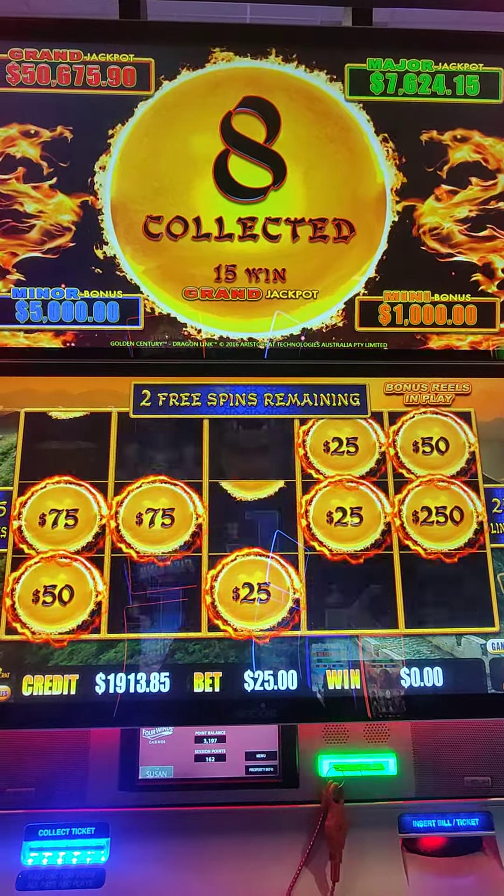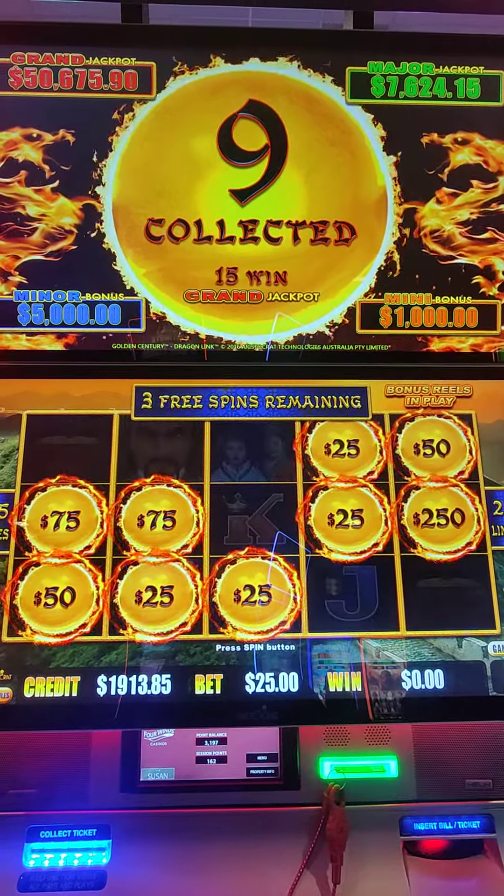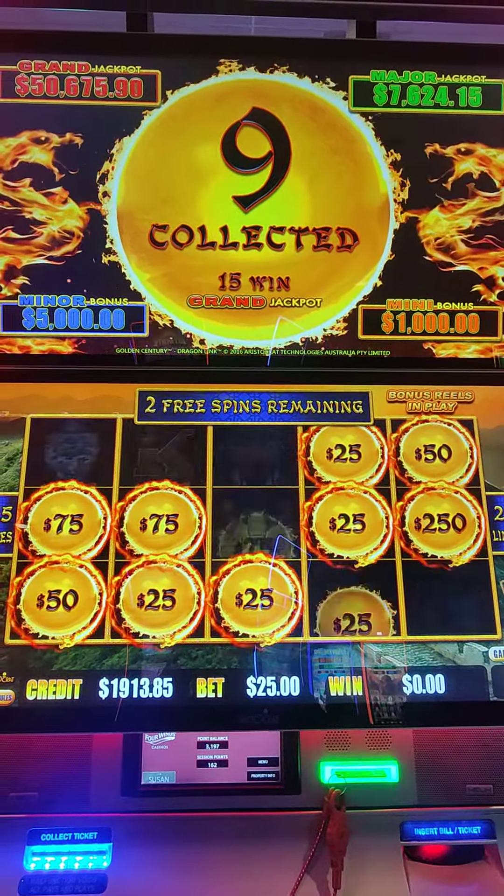I did three backup spins. I probably should have kept playing, but I wasn't sure if it was going to go. This is my third spin. Of course, that $2.50 is wonderful.